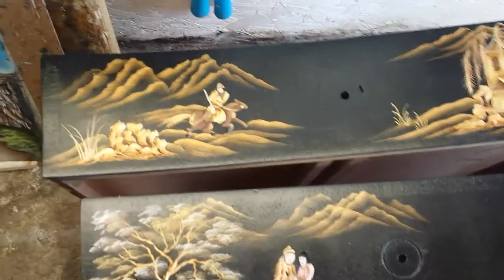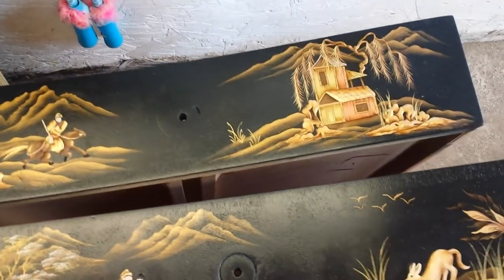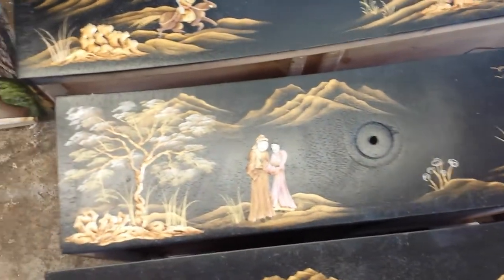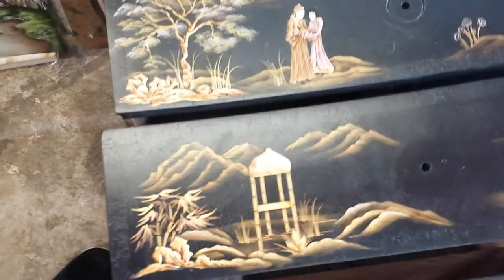I'm gonna pan around over here. These are some drawers that she had just completed — we showed you these about a week ago, they were just black. I think these drawers are all done, aren't they, Sandy? Yep, they're done.